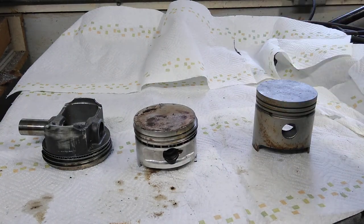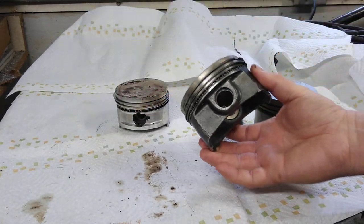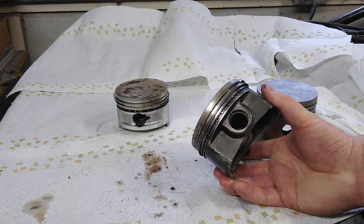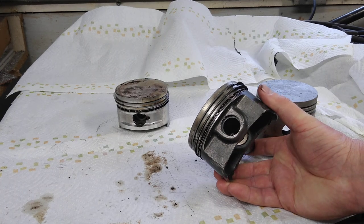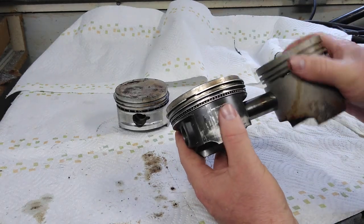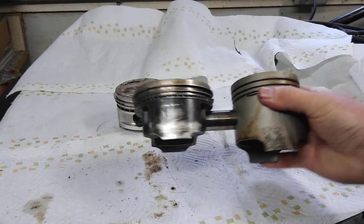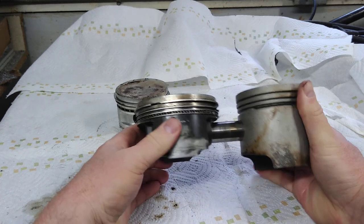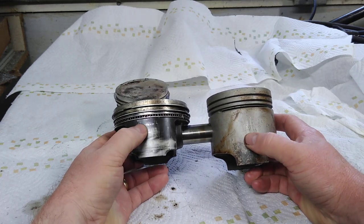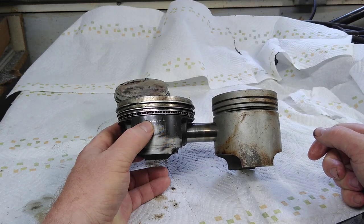Now let's move on to B-stroke. This is a 94 B-stroke piston — a 94mm bore with the pin height set for a stroker crank. Putting the wrist pin in, you can see the difference in height between this and the A-stroke piston. There's a good four or five millimeters of difference in height.